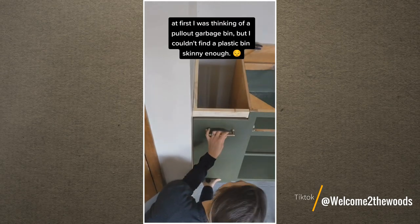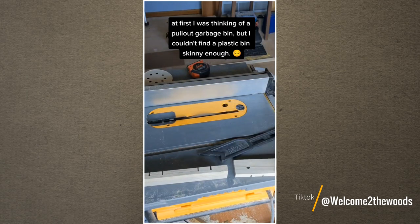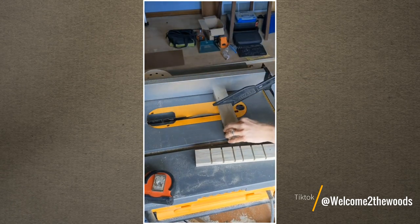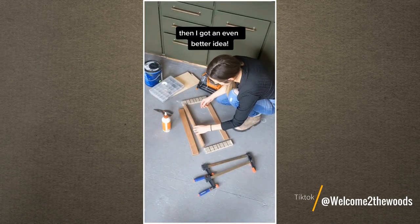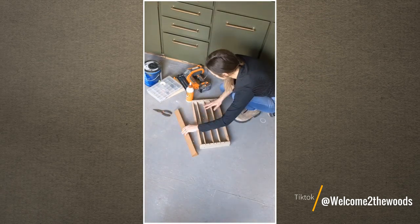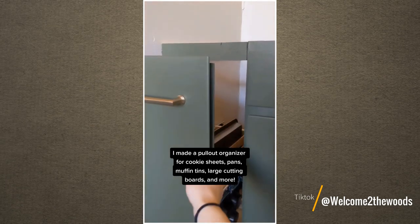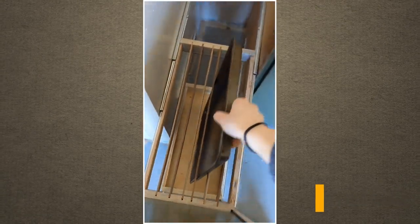Then, make a tray for the base. You will also need to install slides on both sides of the tray to pull it out easily. After that, make a frame with notches. Make sure that the frame has the same size as the tray. Next, glue down dowels or scrap wood to each notch. Then, install drawer slides on both sides of the frame. Finally, screw it to the cabinet front. You can use this pull-out storage to store your baking sheets, butcher blocks, trays, pans, muffin tins, etc.